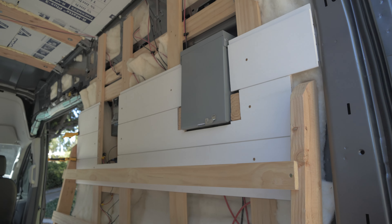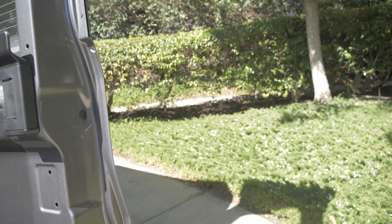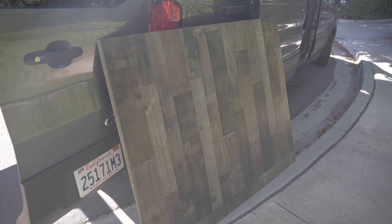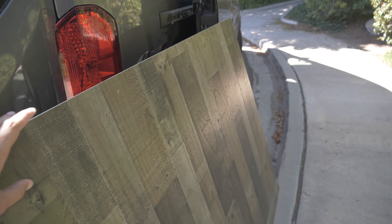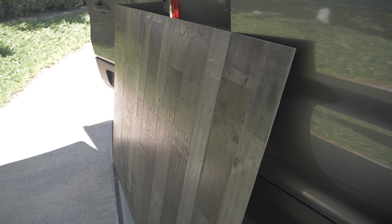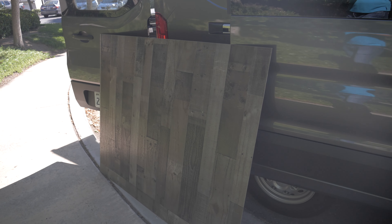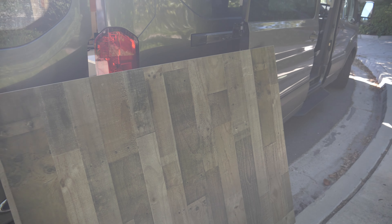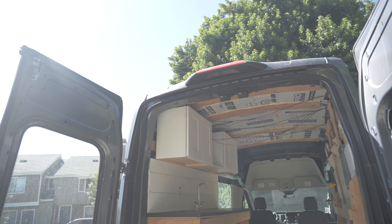Rather than continuing to put up boards on the sides of the van, I want to start putting up the actual cosmetic ceiling. I've got my first piece cut out right here. These are not individual boards — it's a thin laminate, like really thin plywood with a decal on it. It's not real boards, but that doesn't matter. It will be inexpensive and lightweight, which I think matters more than actual boards. The weight and cost savings will be well worth it, plus it'll be easy to work with.